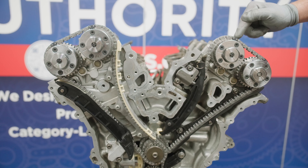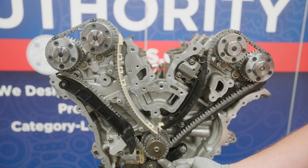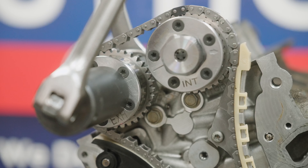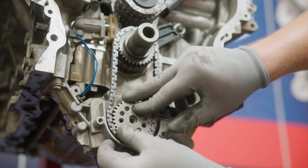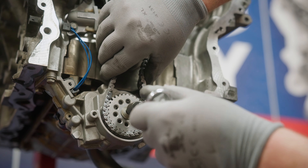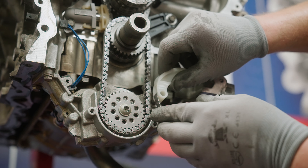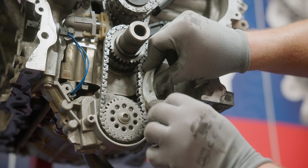Check to make sure the three marks of both secondary chains are still aligned properly. If so, activate the right and left bank tensioners. Torque the oil control valves to 110 foot pounds. Now you can install the oil pump chain. The oil pump chain does not need to be timed — just make sure to properly index the oil pump sprocket. Torque the sprocket bolt to 18 foot pounds. Finally, install the oil pump chain tensioner, making sure the end of the leaf spring is sitting on top of the dowel.